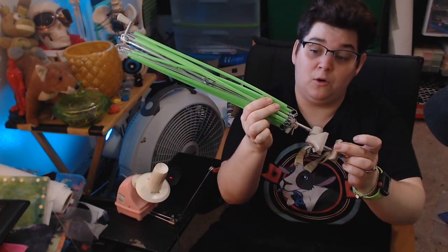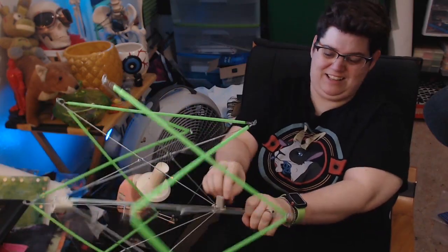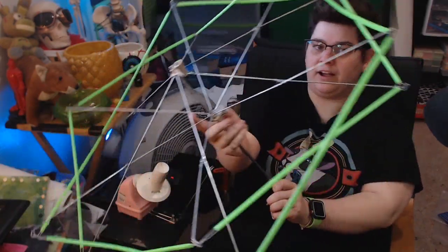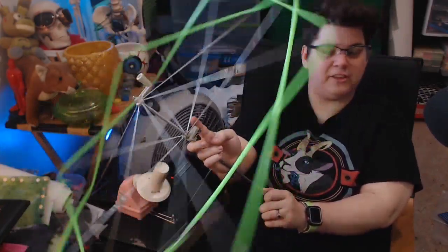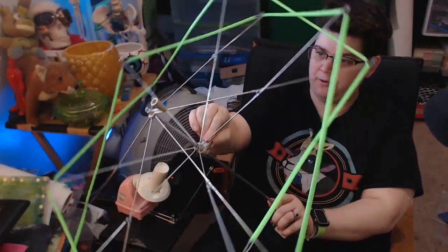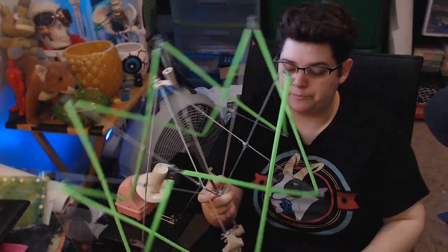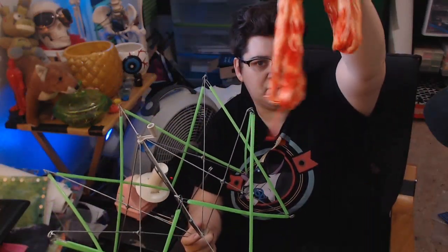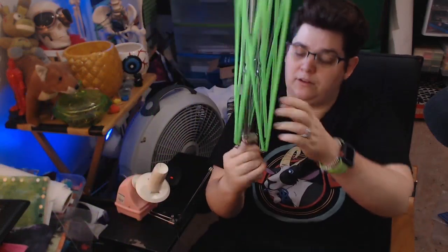To do that, I find an umbrella swift works best. It clamps down to my table when I'm ready to use it, and it's called an umbrella swift because it opens up like an umbrella — it gets really big, kind of like a pinwheel. I use this both for getting yarn onto a big giant hank and taking it off of one.